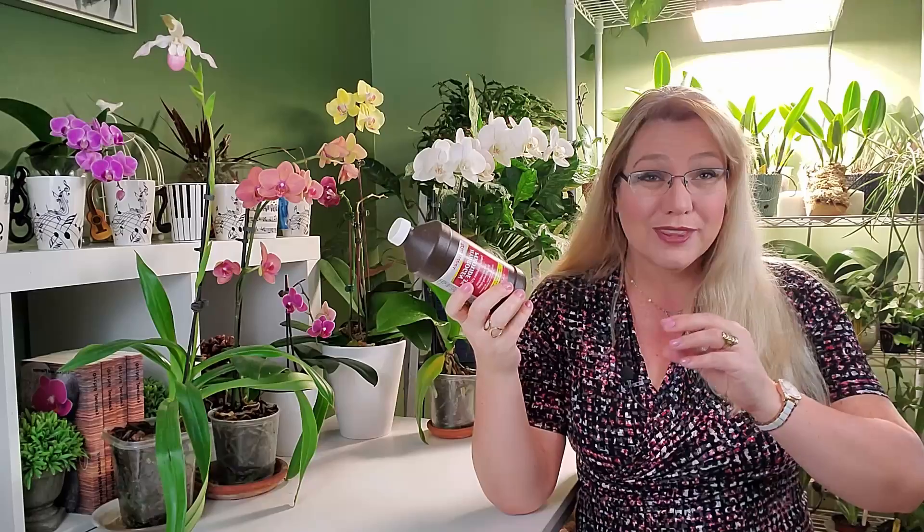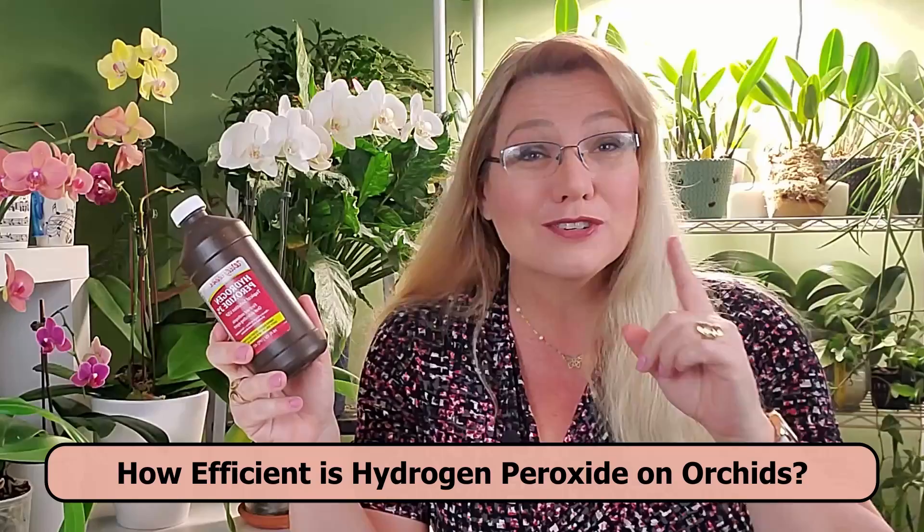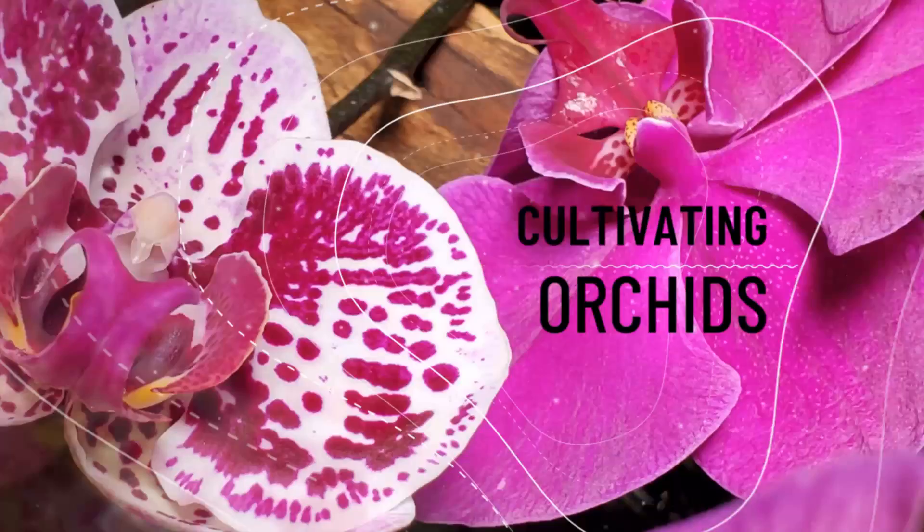You've probably seen a lot of people recommending hydrogen peroxide to treat root rot or roots that have been overwatered to the point where they're almost brown, almost black. Hydrogen peroxide comes up a lot, but in this video I'm going to show you why you should or shouldn't use hydrogen peroxide for your orchids.